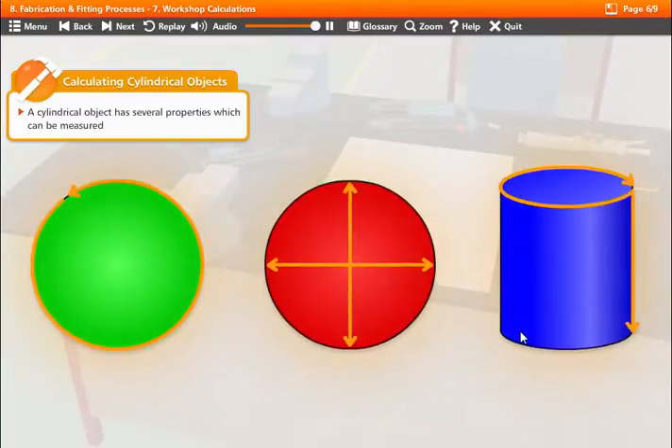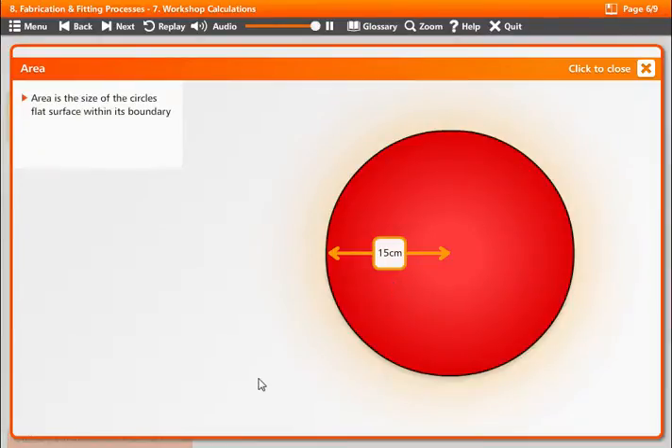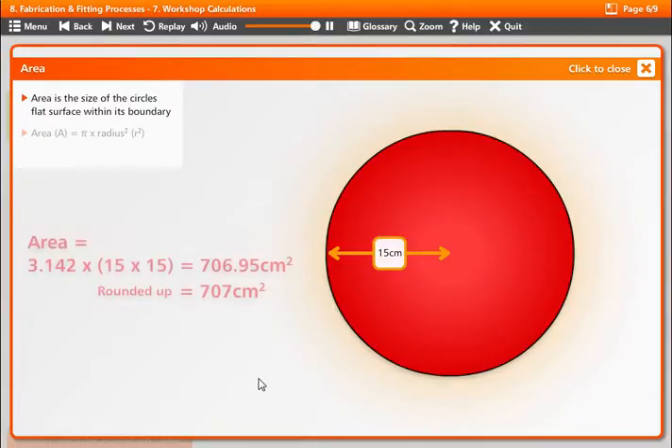A cylindrical object has several properties which can be measured. Click on the links to find out more. The area of a circle is the size of its flat surface within its boundary. It is measured by multiplying pi by the radius squared.